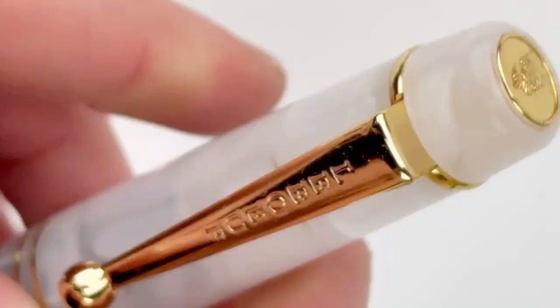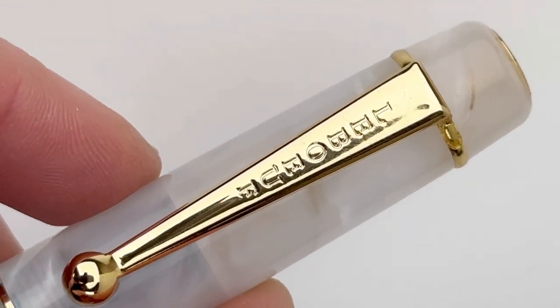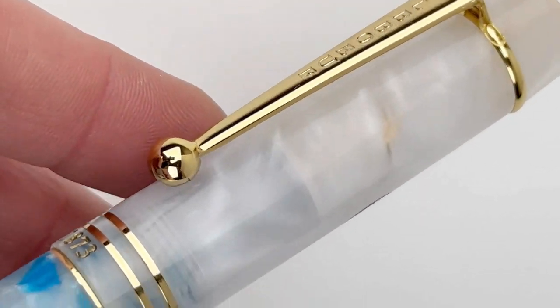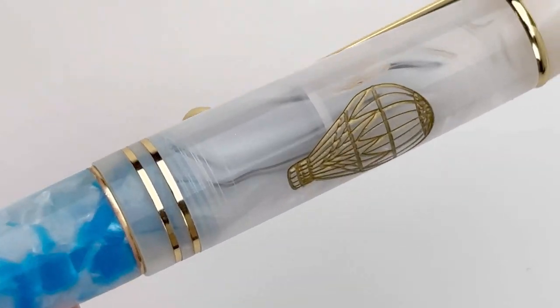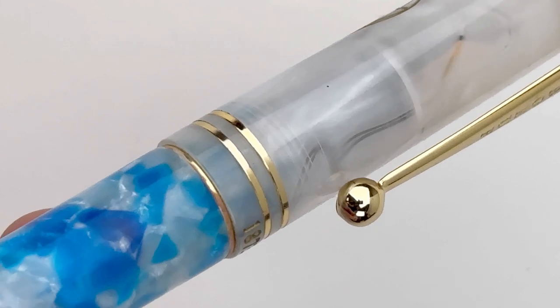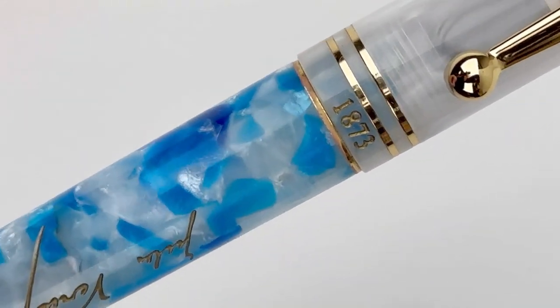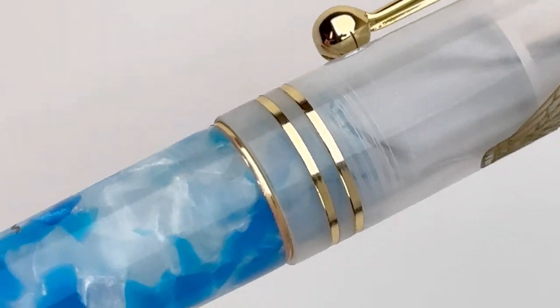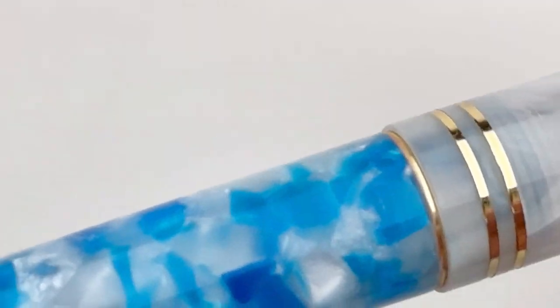Here on the finial you have the silhouette of Jules Verne. The pen clip does have the LaBeouf name engraved there, just like they usually do. I like the pen clip — it's pretty springy. On the back of the cap you have the gold-filled hot air balloon, which is one of the major visual references people will come up with in connection to this novel.